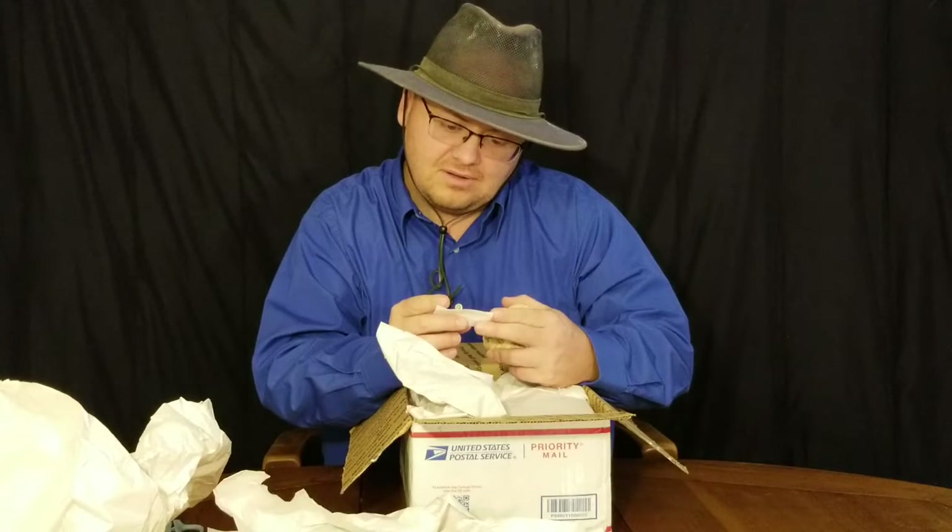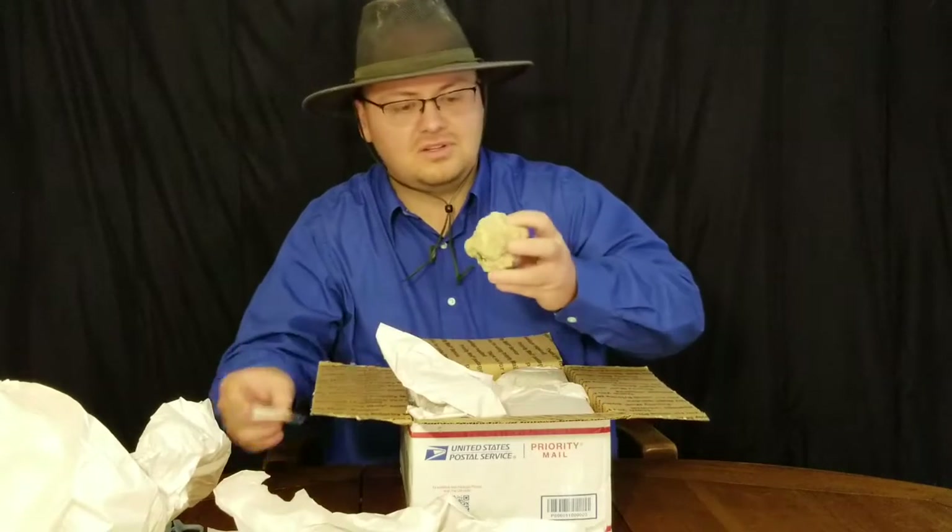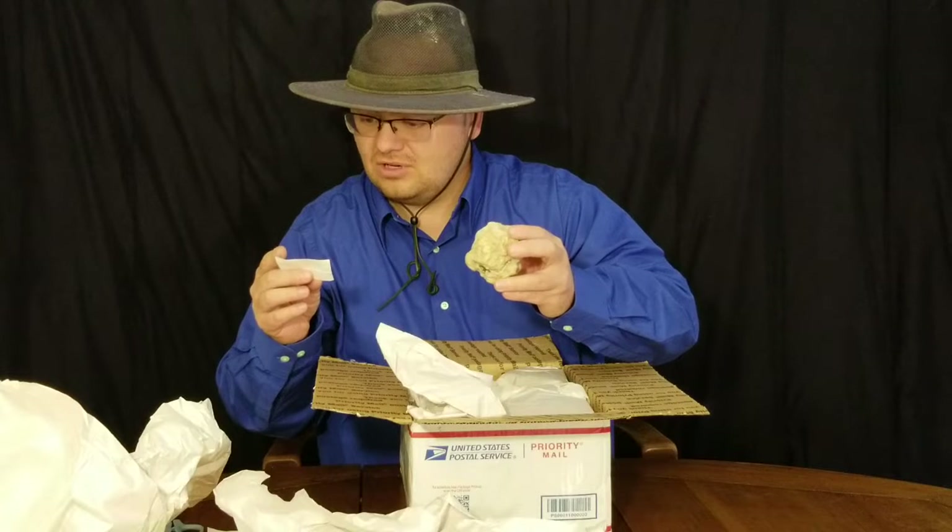All right, here's another geode - one of those little geodes that you get from St. Charles County. Some geodes that they find over there in Missouri.